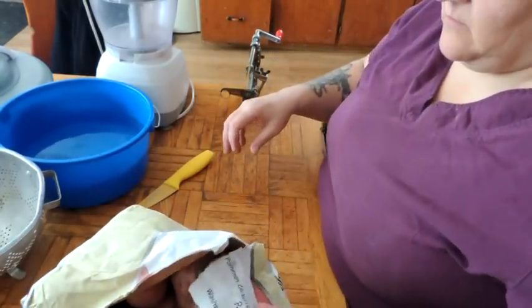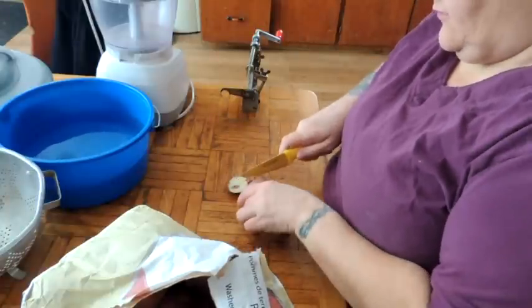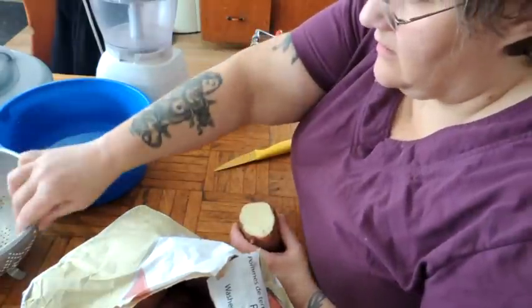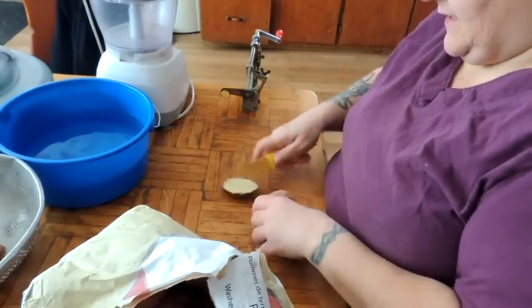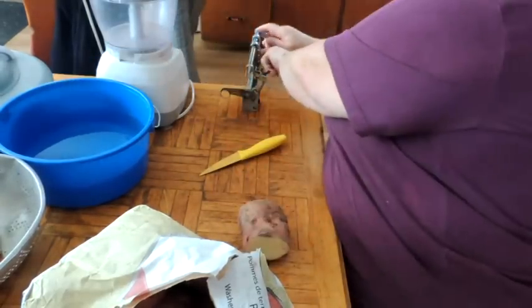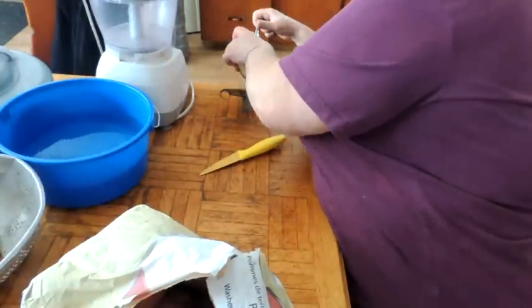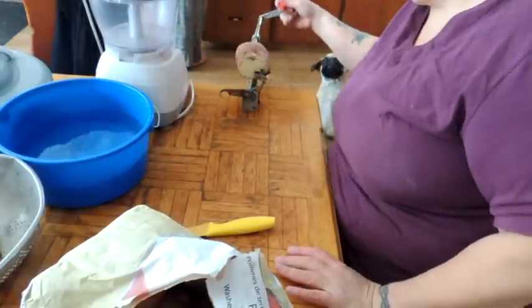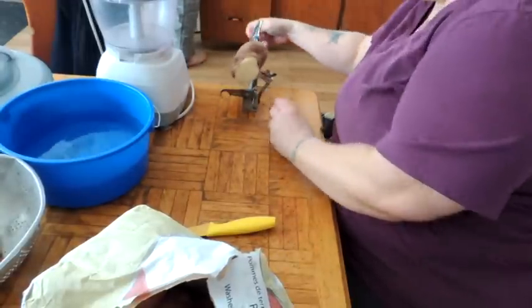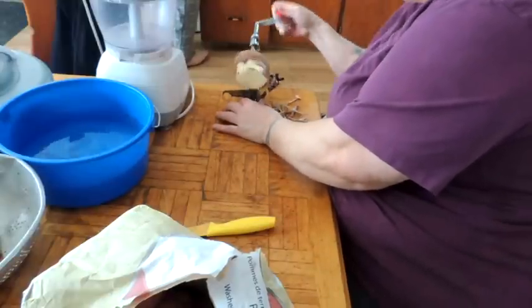Now why would we want to make potato starch? Well, I have several family members that are gluten intolerant and they make a lot of their own gluten-free products. And one of the common ingredients is potato starch.